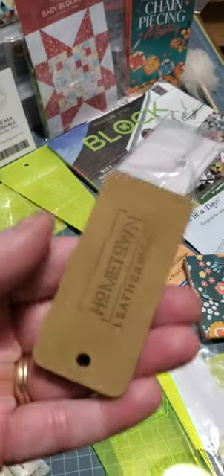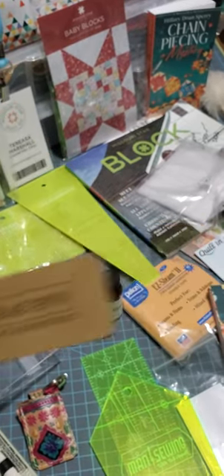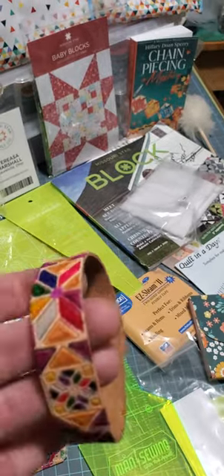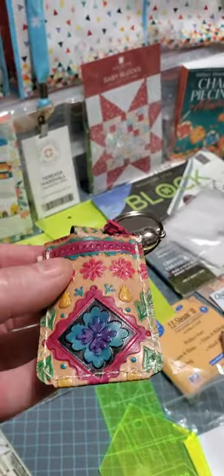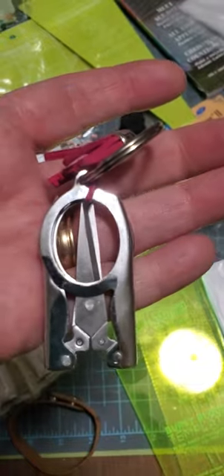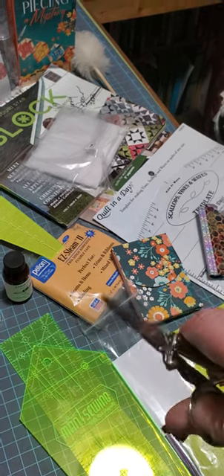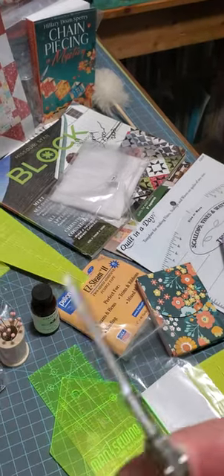We took a leather making class and got a free key ring from Hometown Leather Works. I made this bracelet — I colored it and they tanned and sealed it. I thought it looked like a quilt pattern, so that's why I picked it. And then I made this — isn't this cute? I decorated it and they did the same process. Here's the neat thing: it opens up and inside is a pair of foldable scissors. They open up to a good size and they're great for snipping threads, trimming, or embroidery. They're really sharp and do cut fabric.